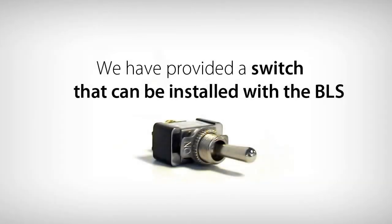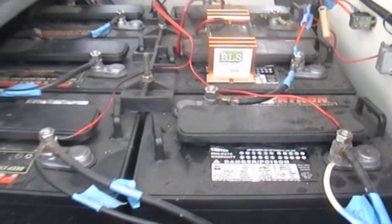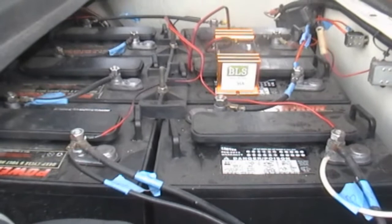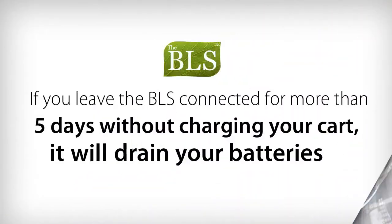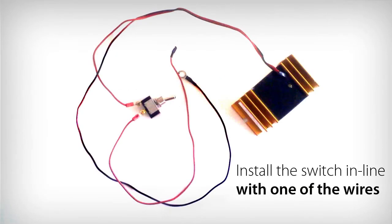We have provided a switch that can be installed with the BLS. The BLS uses a small amount of power from the batteries to operate. If you leave the BLS connected to the cart for more than 5 days without charging the cart, it will drain your batteries. Use the switch to turn off the BLS when you know the cart will not be charged for more than 5 days. Install the switch in line with one of the BLS wires.